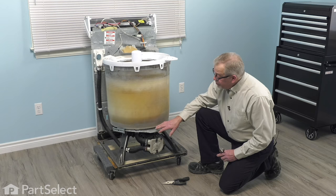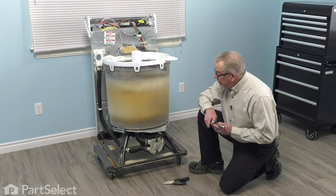Once you've found the source of your clog, be it in the inlet hose, outlet hose, or pump, you can then reassemble the washer. I hope we've helped you with your repair. Let us know what you think by hitting the thumbs up button below and click on subscribe so you never miss a new video.